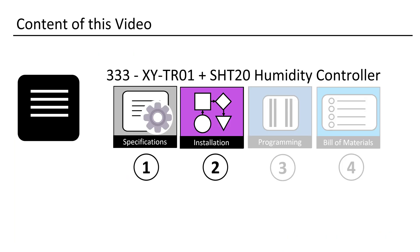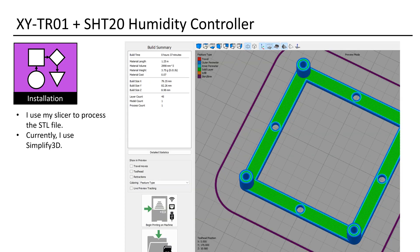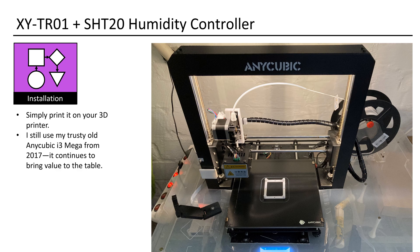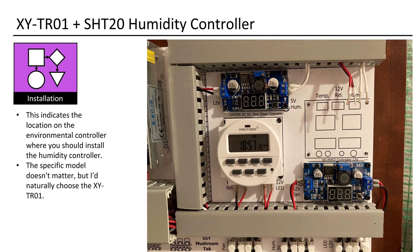Let's explore the installation process. This is a simple adapter or mount for installing the controller. Alternatively, one can use the small feet that come with the controller — quite a nice touch, actually. I use my slicer to process the STL file. Currently I use Simplify 3D. Simply print it on your 3D printer. I still use my trusty old Anycubic i3Mega from 2017 — it continues to bring value to the table. My stringing is a bit off; I've been experimenting with waterproof printing for my next project, which involves a higher extrusion multiplier and a significantly higher printing temperature — that's causing the stringing. I've been a bit lazy to tweak the profile. This indicates the location on the environmental controller where you should install the humidity controller.